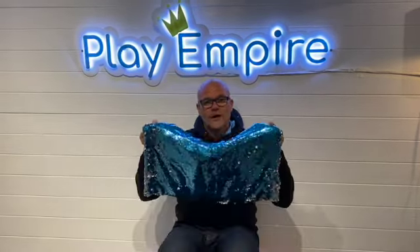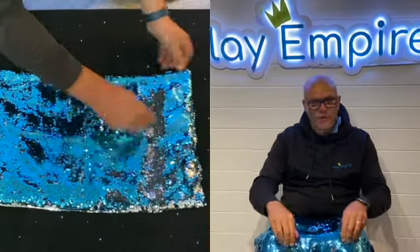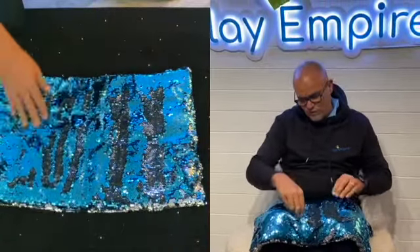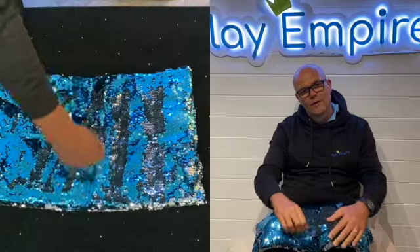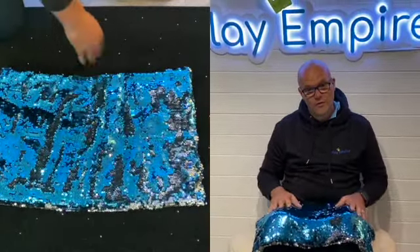We've managed to get hold of the Century Lap Blankets and they're weighted to 2.3 kilos so it sits over the knee. The lovely thing about this is it's got that extra fidget element — with the sequins you can allow the children to concentrate on their surroundings as they just touch and stroke the sequin fabric.